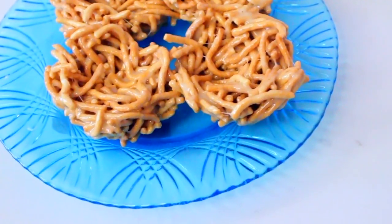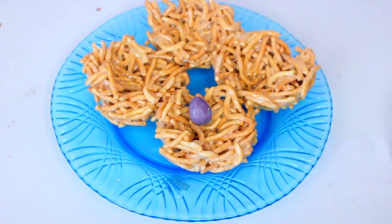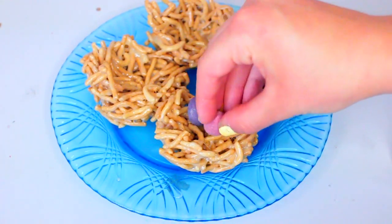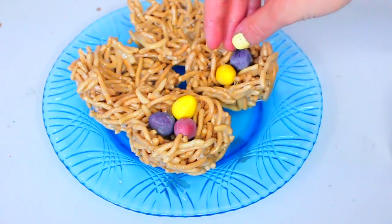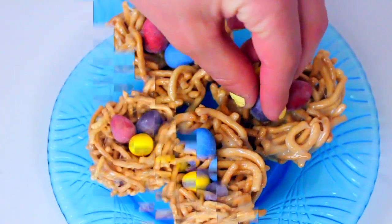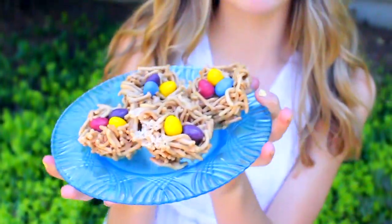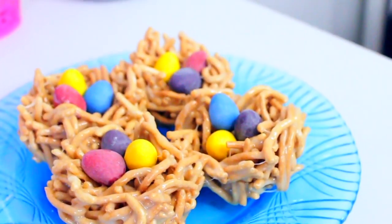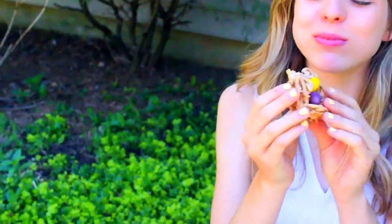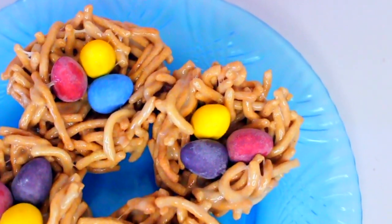Just use up all the mixture until you have little bird's nests formed. Next, take some little egg-shaped candies — I decided to use mini Cadbury eggs because those are my favorite, but you could also use robin eggs or anything else you can find — and put a few of those into the bird's nest. Since the marshmallows are sticky, they'll stay in there well. That's all you have to do! They take like 10 minutes to make, taste really yummy, and they're really unique, original, and festive for Easter.